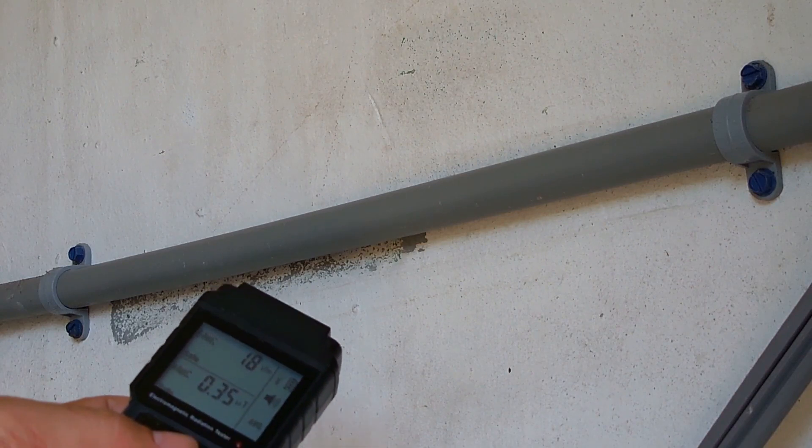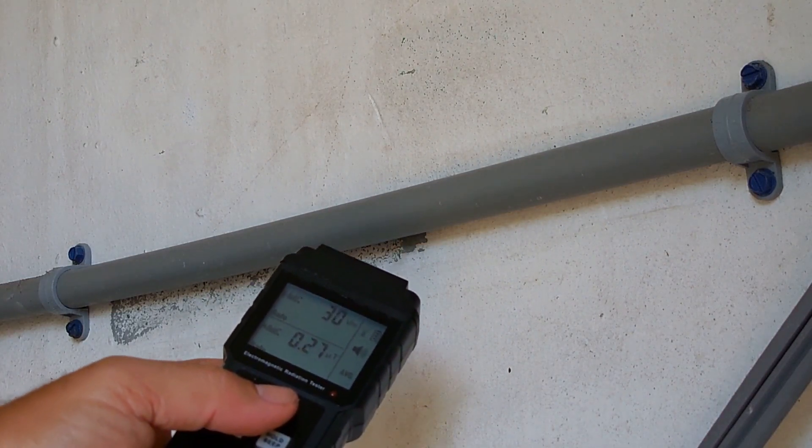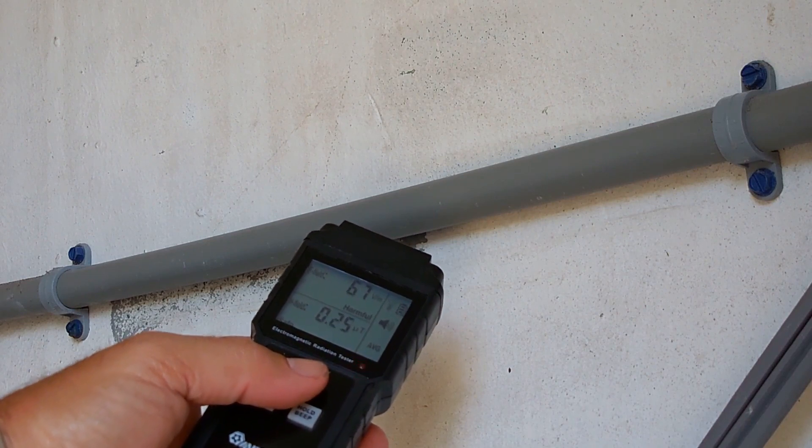And here's a PVC pipe — right there it detected the wires inside.